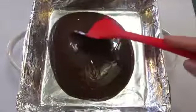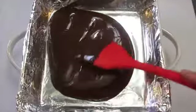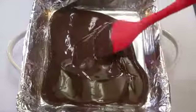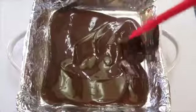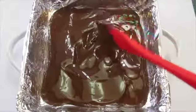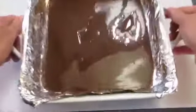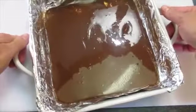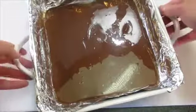We're just going to push it over to each corner of our eight inch square baking dish until we get it looking even. We're going to shake it down until we get a flat surface. Now this goes in the refrigerator for the next 10 minutes.